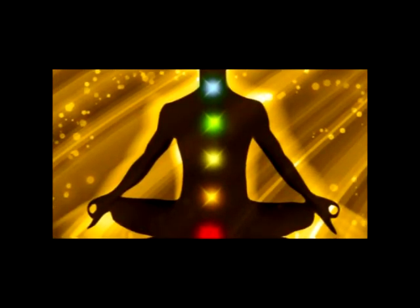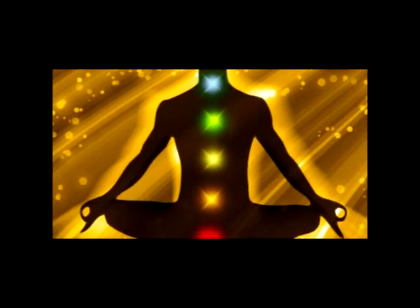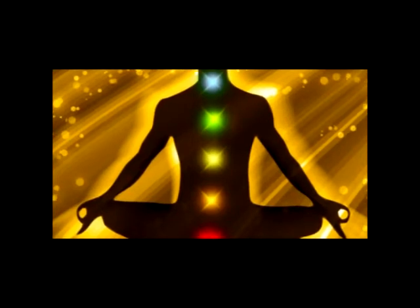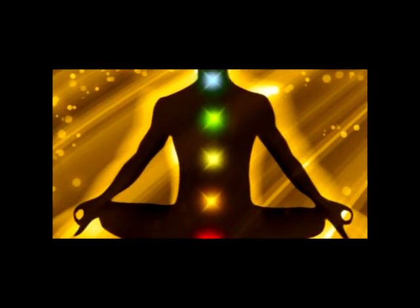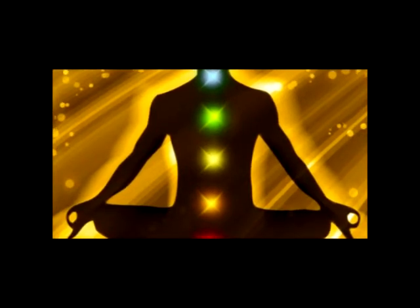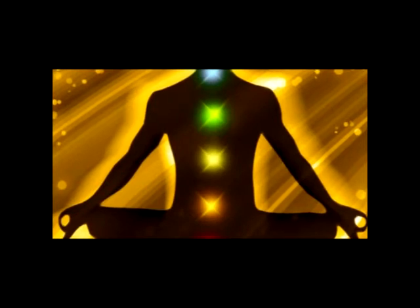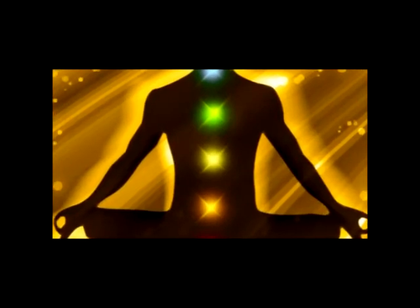Breathe in, count four, focus on the muscles in your upper legs, breathe out, relax. Breathe in, count five, focus on the muscles in your lower legs, breathe out, relax.